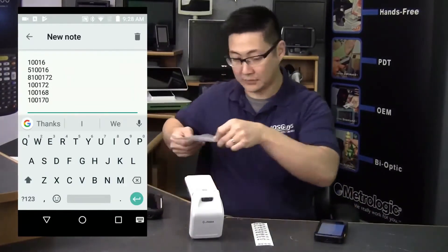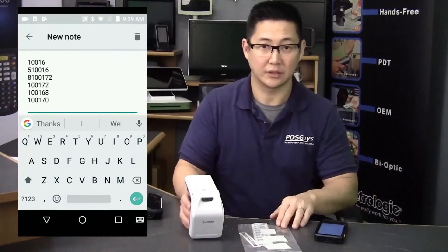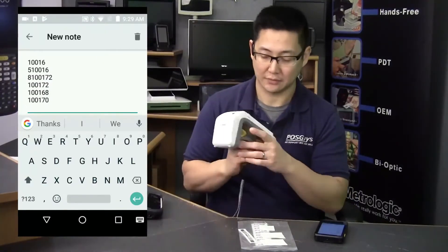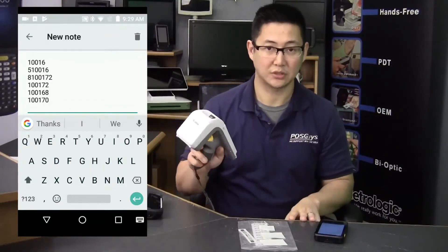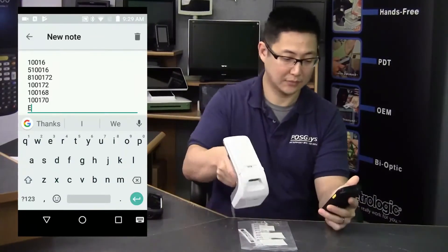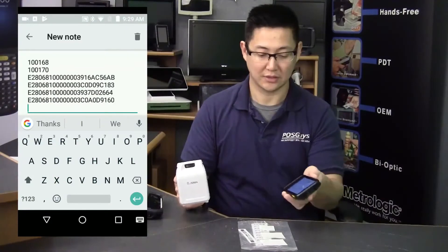One other thing it can do is scan RFID tags. I have several RFID tags here of different shapes and sizes. There's a mode button on the side — you click it and it switches to RFID mode. Now when you're around any RFID tag, it scans them to the screen. It scanned those four.